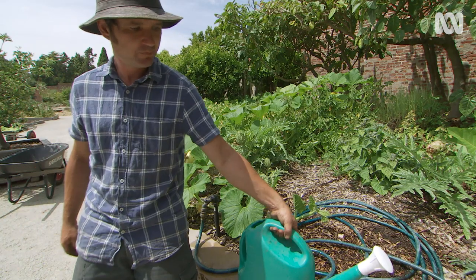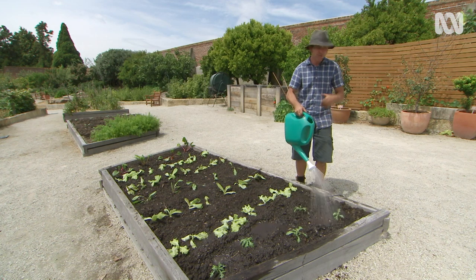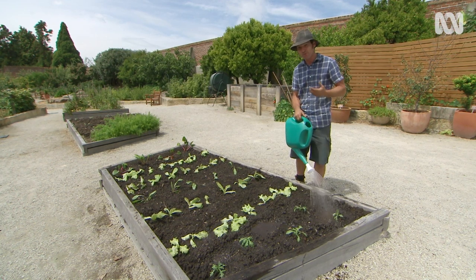I'm finishing off just by watering these seedlings in. But I tend to wait for a couple of weeks till the plants have settled in before I give them a good feed. So what are you waiting for? Get out there and plant some leafy greens — you'll be harvesting leaves within weeks. Happy gardening, and I'll see you next time.